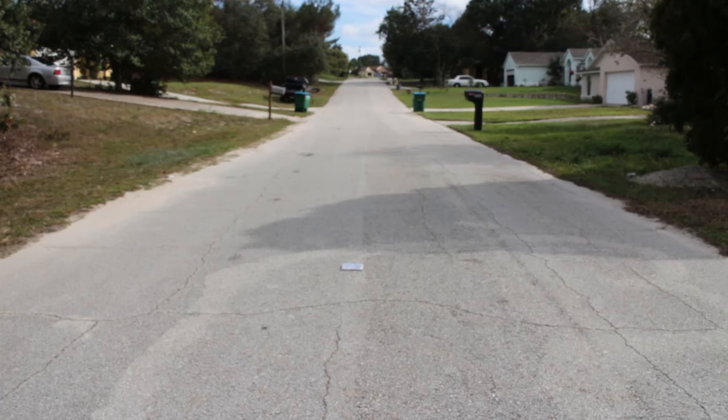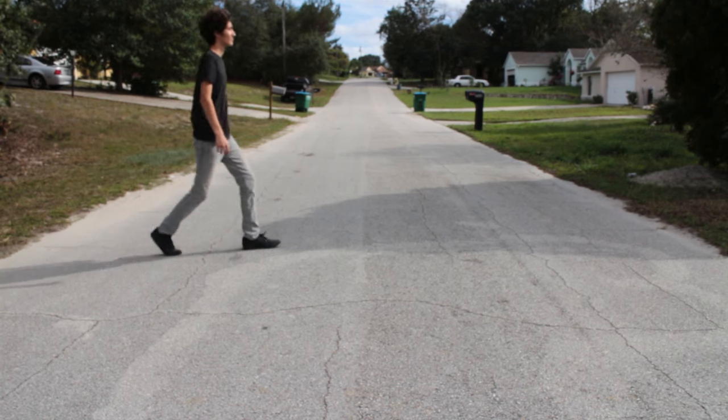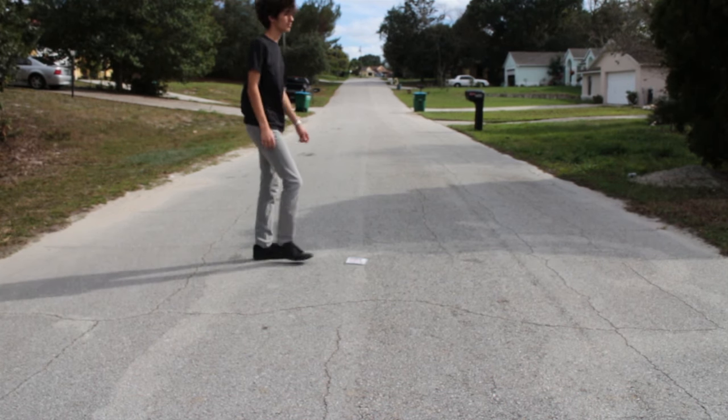Here we have a shot of the album on my street. Next, we have a shot of me walking across the street. And finally, we have a shot of me walking on the CD.